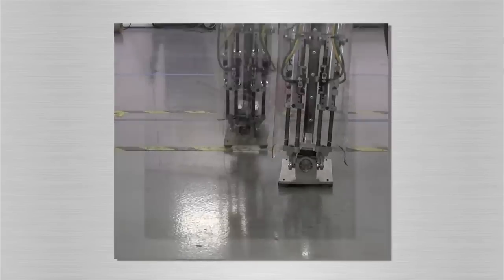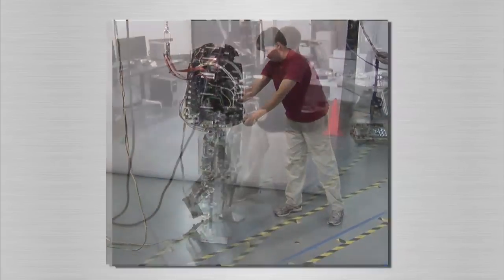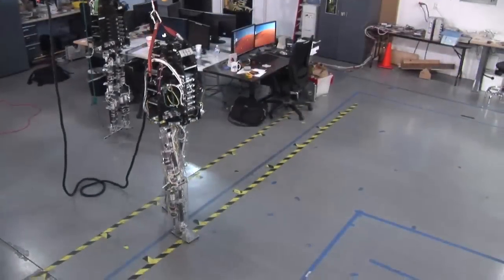We are currently working on improving our algorithms to allow for larger push recovery during walking and walking over rougher terrain. We are also working on a new robot design.